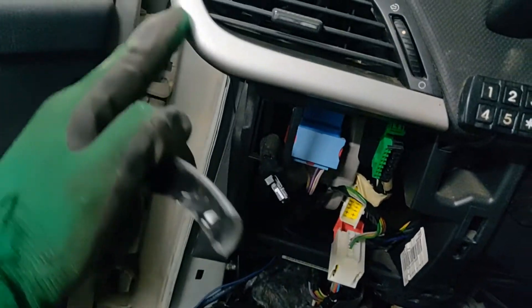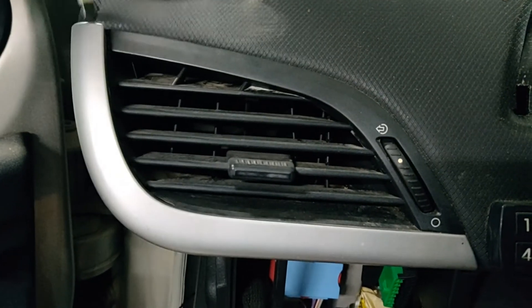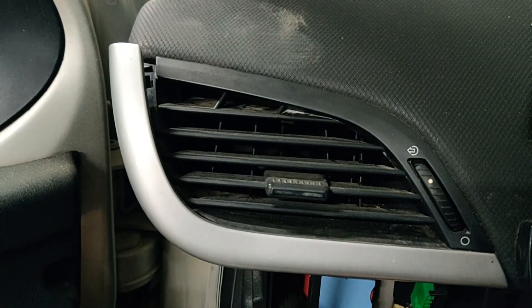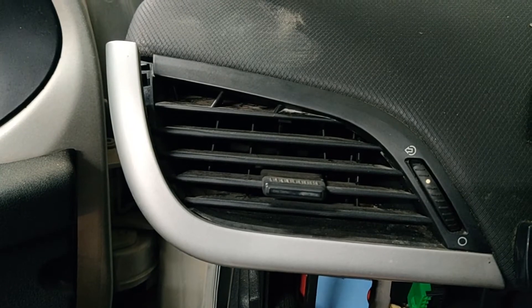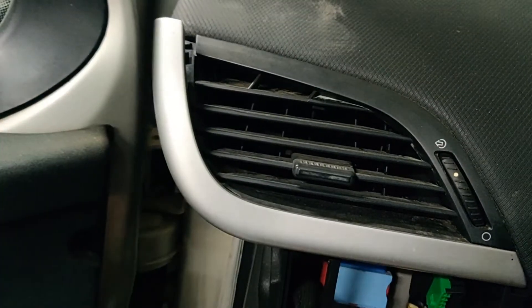I will start in this corner here and move towards this side. To remove the plastic trim we will use a flat screwdriver to get it out of place. Be very gentle — if you try with your hand you will discover that it's quite hard. Use a flat screwdriver very gently and move in this direction to each pin.